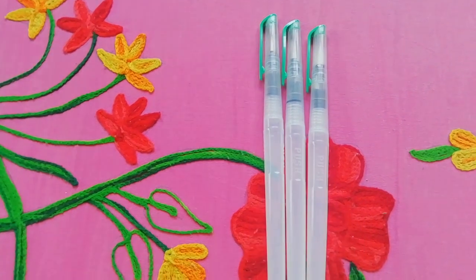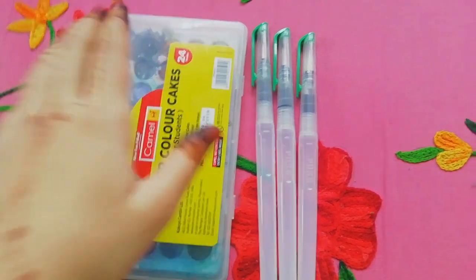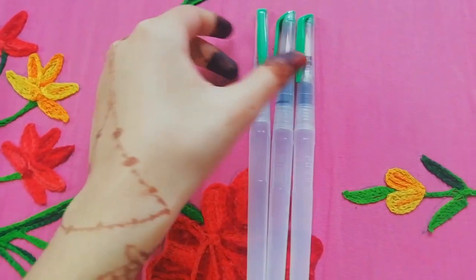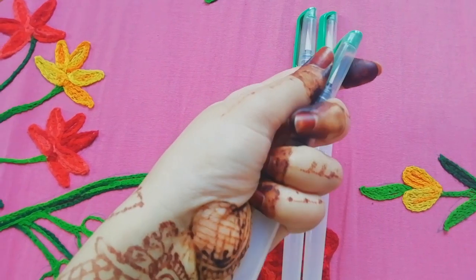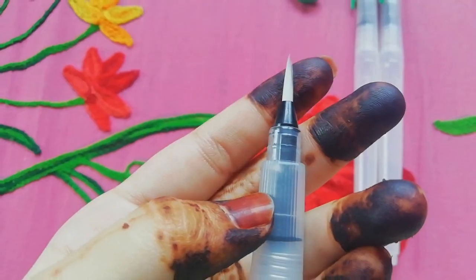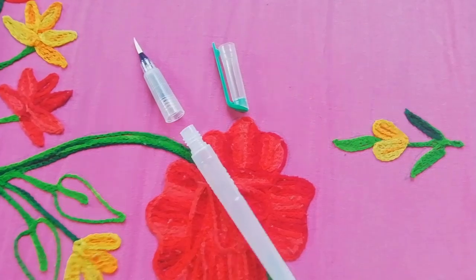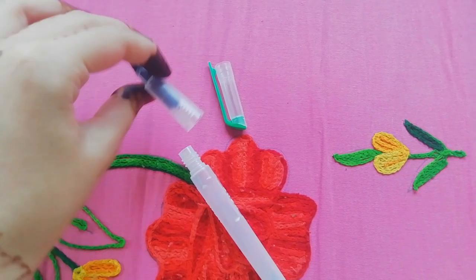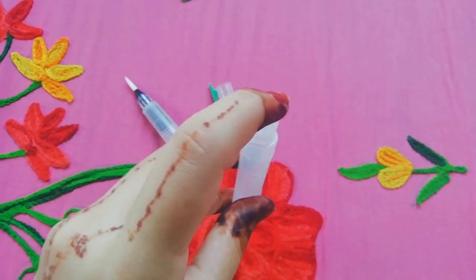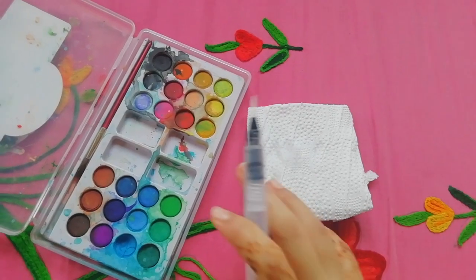Now we'll test these watercolor brush pens with the watercolor that I had at home already — this Camlin watercolor cakes, 24 shades. So let's start. First I'll show you how to add water or refill it. We need to open the cap. This is a synthetic bristle brush — we open it like this, just remove this part from the brush.